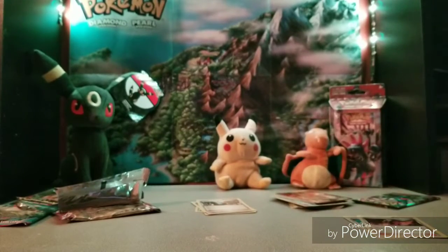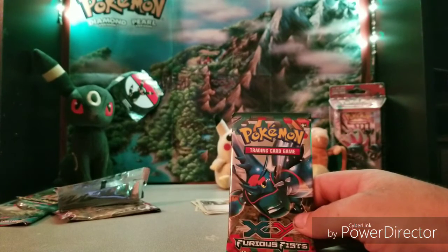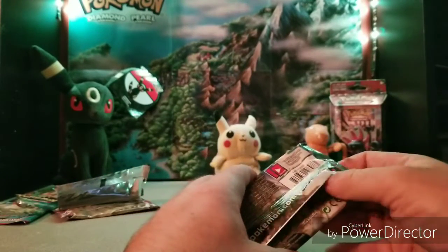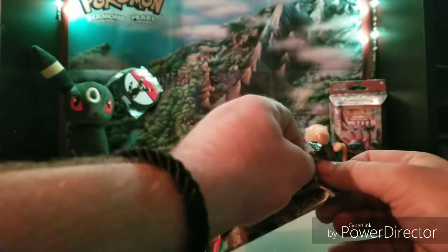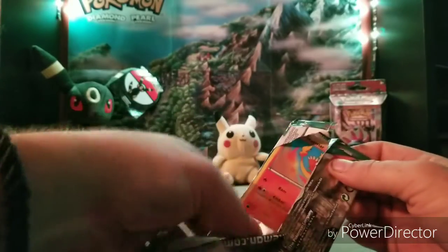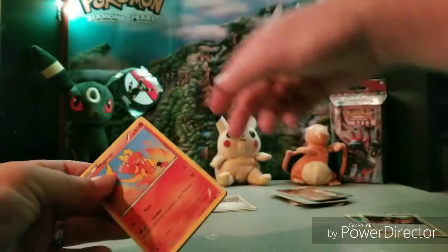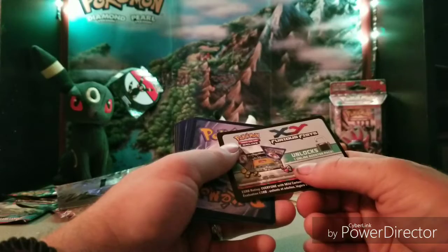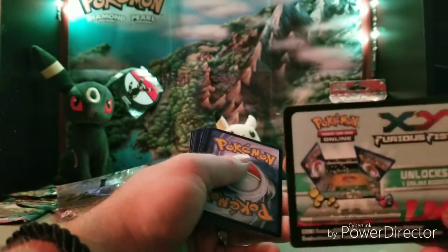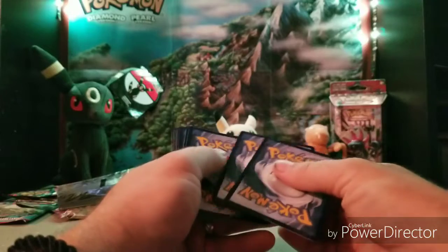Alright guys, we got one more pack — X and Y Furious Fists. Wait, have I been saying 'Furious Fits' the whole time? Really? Let's see if this one pops open easy — yeah, well kind of. I might end up damaging one of the cards doing that. We get an online booster pack out of this. I got plans for all these cards — just wait till the end of the video, I promise it's gonna be good.